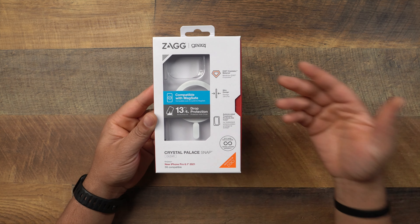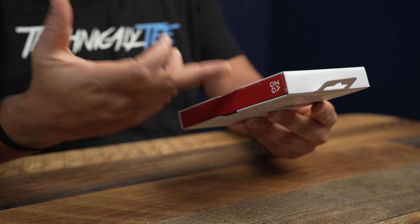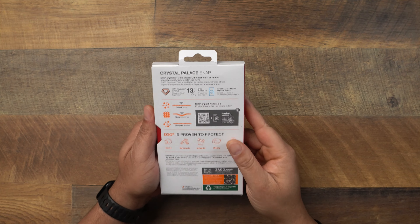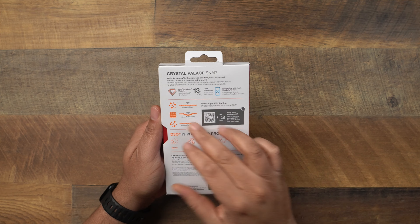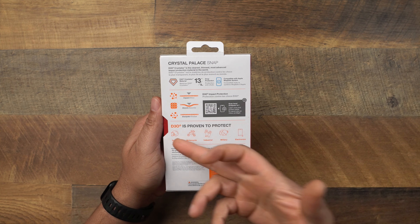This case does have a lot going on with the packaging. It says D3O Crystalix material and slim design. We have antimicrobial treatment which protects the case from germs. It also says 13 feet of drop protection and is compatible with MagSafe. Flipping over on the back, you can see the D3O impact protection — it basically shows how it absorbs shock, and it's proven to protect in sports, motorcycle, industrial, military, and electronics settings.